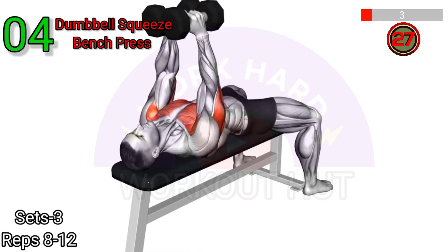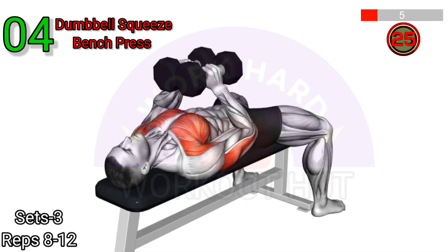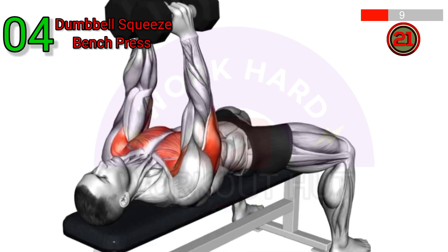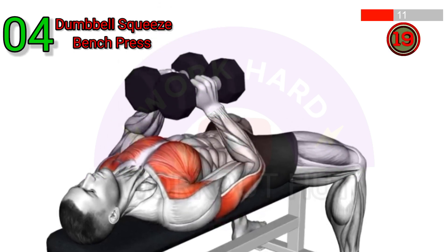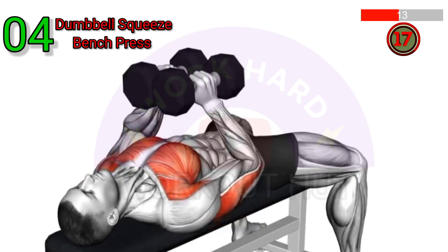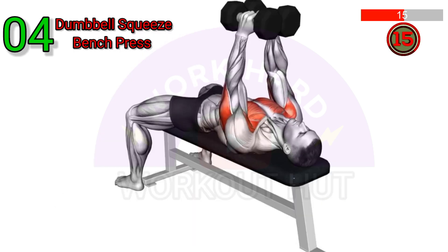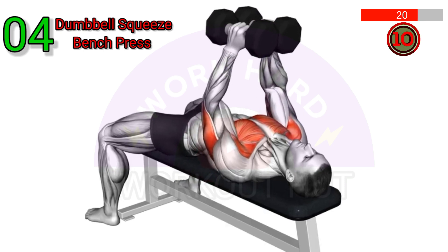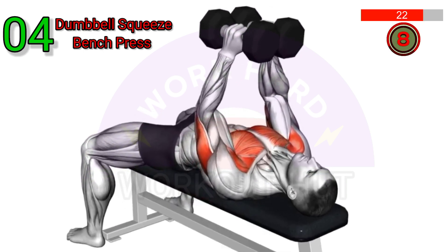Dumbbell Squeeze Bench Press involves lying on a flat bench with dumbbells in each hand. Bring the dumbbells together until they are touching and then press them up as you would with a regular bench press. Keep the dumbbells squeezed together throughout the movement. Lower the dumbbells down and repeat for the desired number of repetitions.